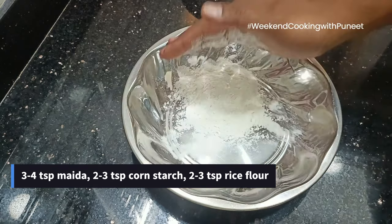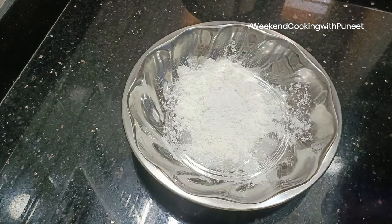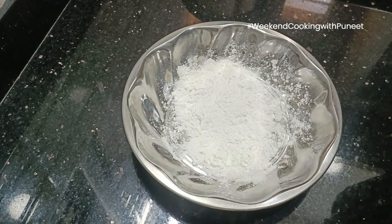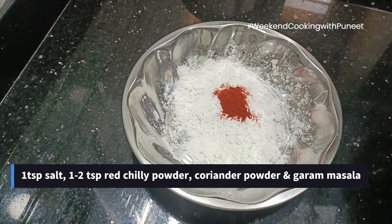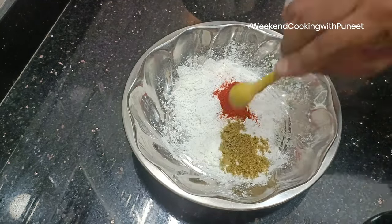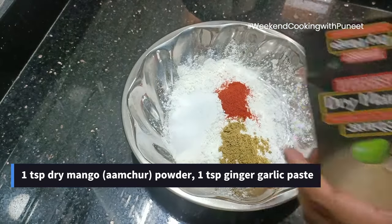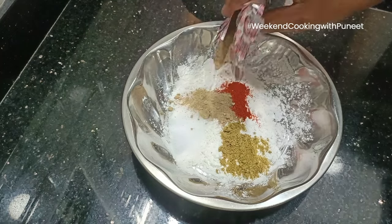For the second part, we prepare the paste used to marinate this dish. We are going to use some maida, some rice flour, some corn starch, and a spoon each of coriander powder, red chilli powder, a little bit of salt, dry mango or amchur powder, and a little bit of ginger garlic paste.